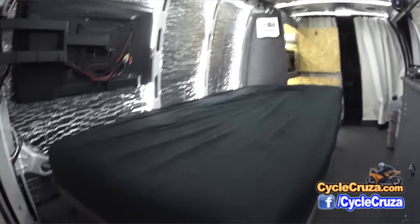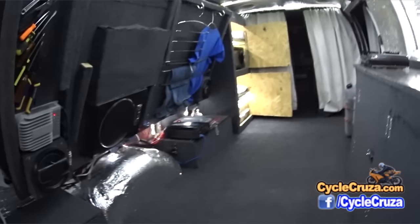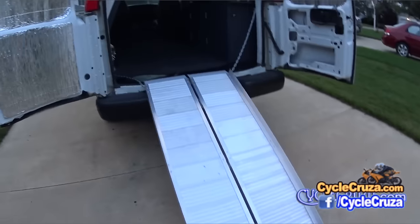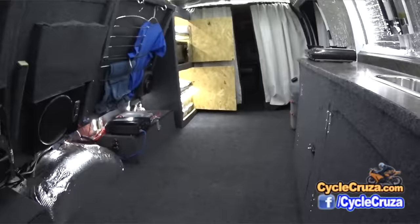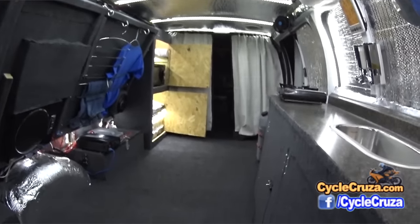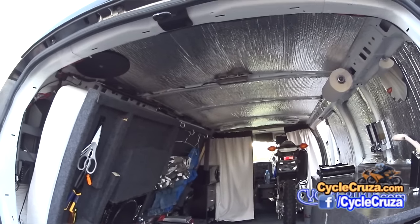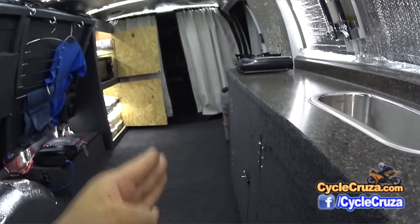I'll flip the bed up here and show you the new solar setup. For those of you that don't know, this van was built specifically to house my motorcycle so that I can camp in the van with the motorcycle. Everything you see here was built specifically to allow a motorcycle inside. My motorcycle parks right where the passenger seat used to be and is strapped down to the bolts where the seat used to bolt in. It worked out absolutely perfect.